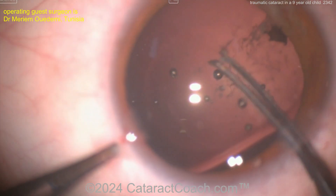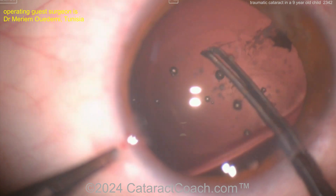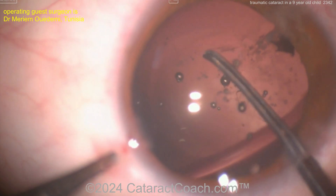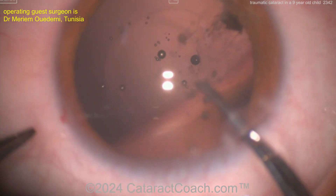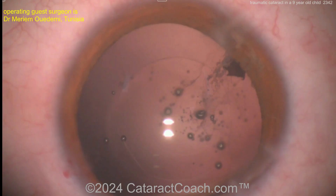A little cutting here with the micro scissors — this is a tough technique, a tough case, and beautifully done by our guest surgeon. Commendations for doing a great job. There we go — now you've got a posterior capsule rhexis.